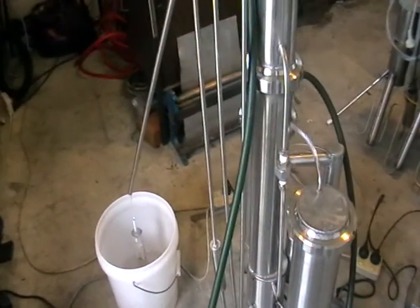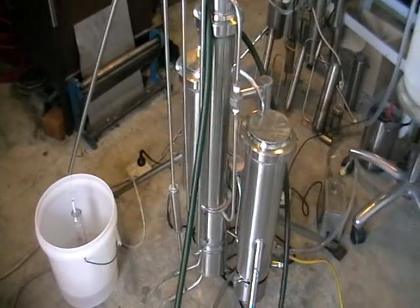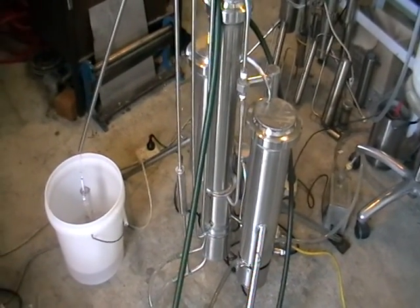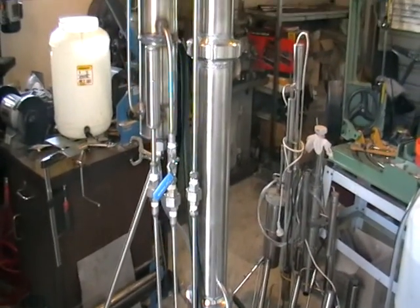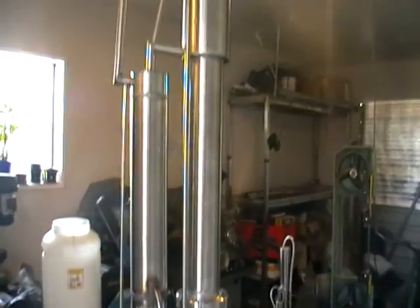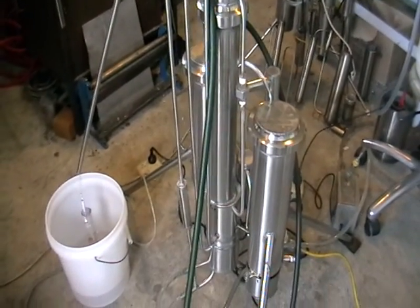Very easy to disassemble and can be transported in any car. Could be hidden away, moved to any location, or just moved around the workshop if you don't need it. Thank you. Bye.